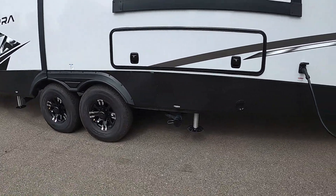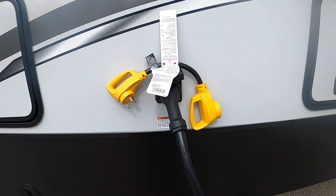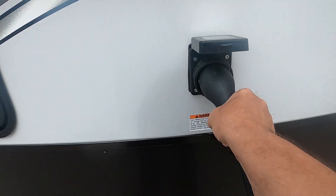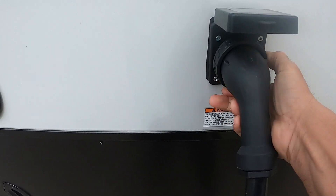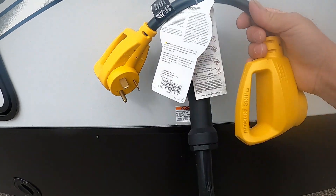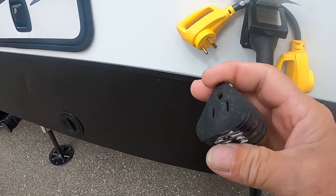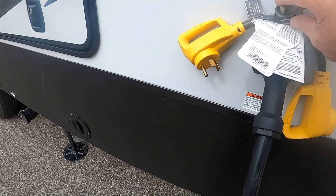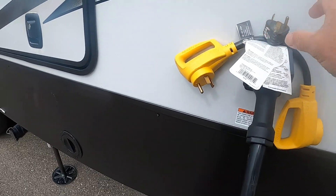Once leveled and stable, the next thing we do is hook up power and water. The power cord plugs in way back here. The 50-amp cord goes in at about 11 o'clock, turn it to the right to about noon, then put your black washer on. Should you need to plug into a 30-amp, in your convenience pack will be a 50-to-30-amp dog bone adapter, and also a 30-to-15-amp adapter in case you need to plug into 110. Just remember to run appliances accordingly when running off 110.